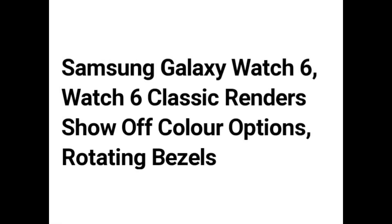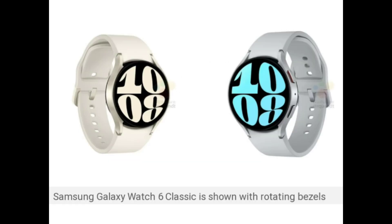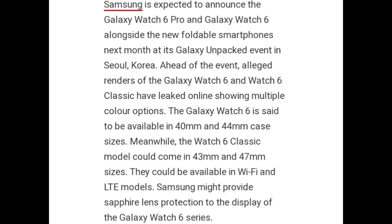Hello guys. Samsung Galaxy Watch 6 and Watch 6 Classic renders show color options and rotating bezels. Samsung Galaxy Watch 6 Classic is shown with rotating bezels. Samsung is expected to announce the Galaxy Watch 6 Pro and Galaxy Watch 6 alongside the new foldable smartphone next month at its Galaxy Unpacked event in Seoul, Korea. Alleged renders of the Galaxy Watch 6 and the Watch 6 Classic have leaked online showing multiple color options.